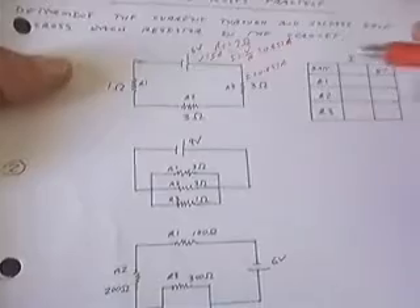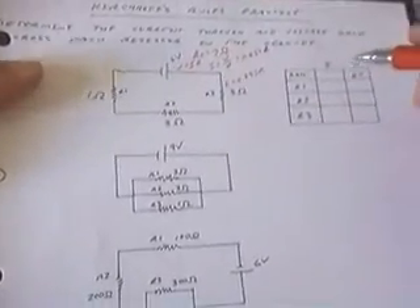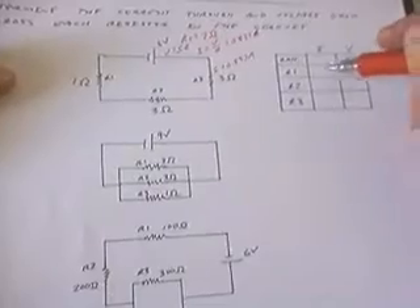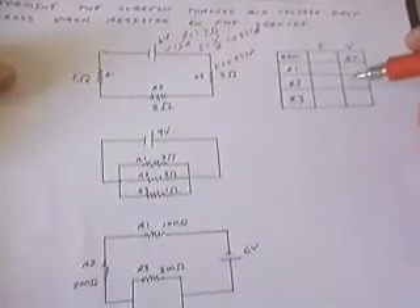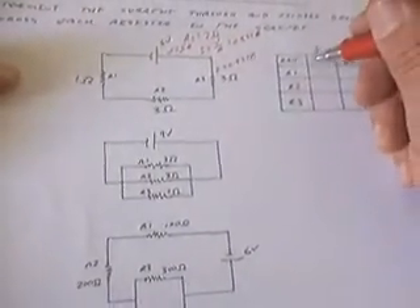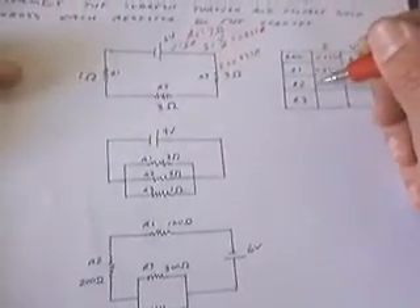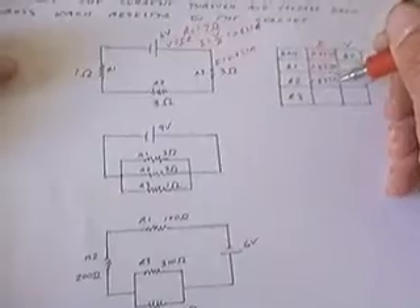Over here to the right, I've given you an example of a chart that I find very helpful to use in solving these problems, because you can work it like a logic puzzle — once you know certain information, it can lead you to what else you know. I know that 0.857 amps is the current through the battery. These three resistors are in series with the battery, so I can just fill down that column: 0.857 amps for each.